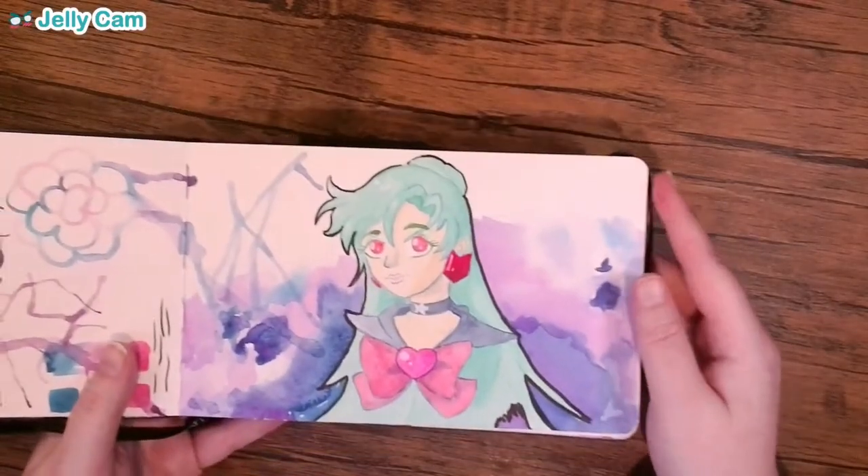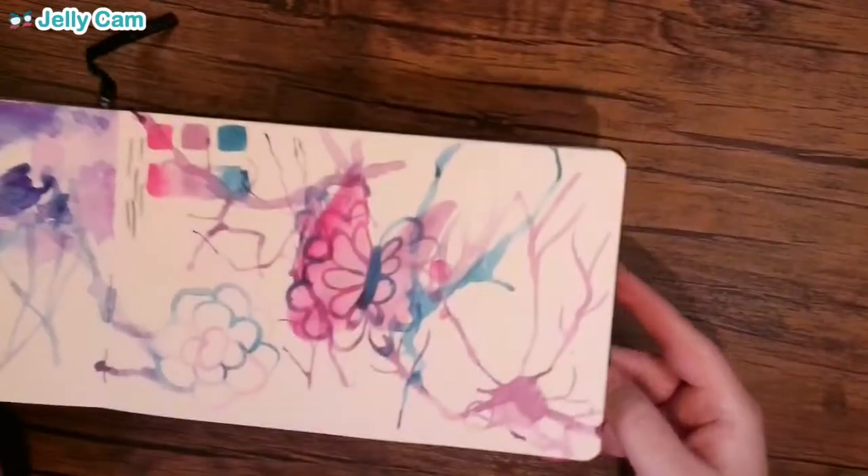Another Sailor Senshi — Sailor Pluto. I love this. This is very pretty.